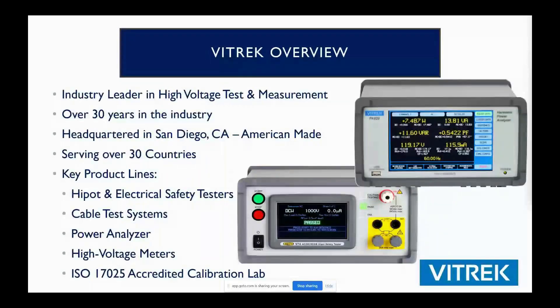Here's a little background on the company. Vitrek has been here for well in excess of 30 years. We were founded in 1990 here in San Diego, California, and we currently have partners in over 30 countries. Key product lines are electrical hipot testers mostly for compliance testing, power analyzers, and our 4700 high voltage meter is pretty unique to the industry and kind of a class leader there. We're also an ISO 17025 accredited lab, and many of our customers find that pretty convenient.